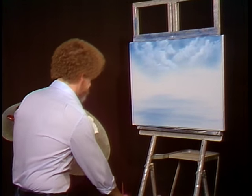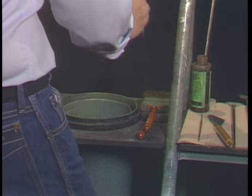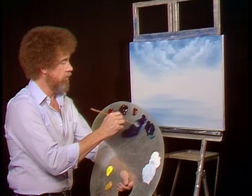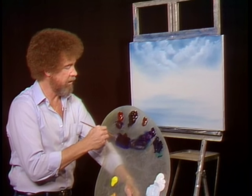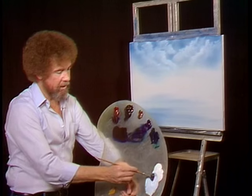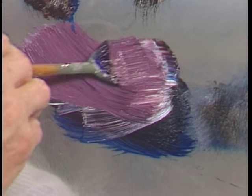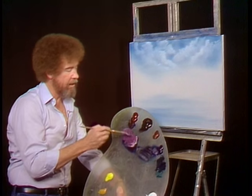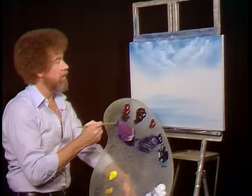Now today I wanna put some little trees that are way, way back in the distance. I'm gonna take some phthalo blue and alizarin crimson. The blue is many, many times stronger than the crimson. To that I'm gonna add a small amount of white — we're making a purplish, lavender color. Now I'm gonna take and put some paint thinner in that and make it quite thin. Let's go up to the canvas and put in some basic little shapes way back here.